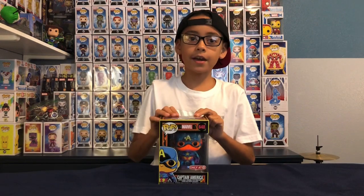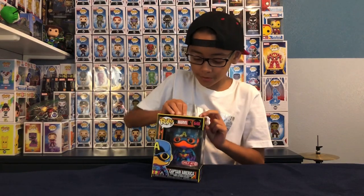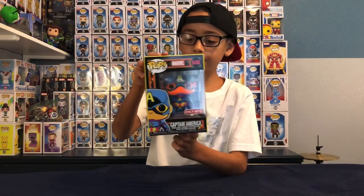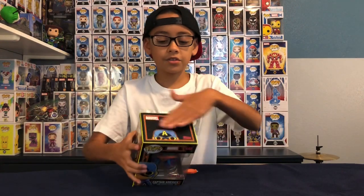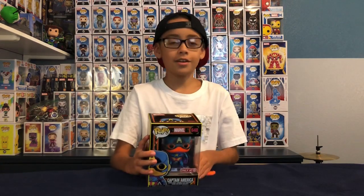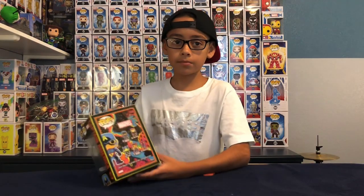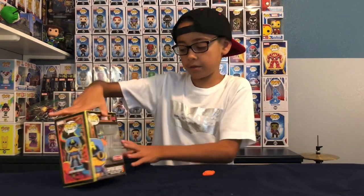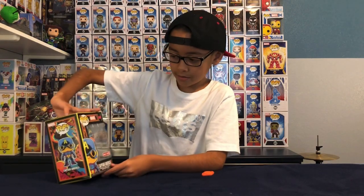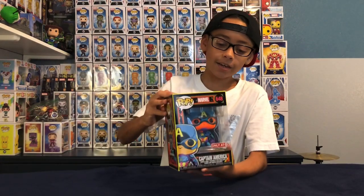Next we have Captain America. It actually has, like, a little thing in the background — just a black background behind him. And on the box, there's just black in the box, and that's really cool. Like, all the rest is white. But this one is all cool. It has a bunch of paint job on the back, paint job on the side, paint job everywhere. And there's Captain America everywhere on all the sides. Let's open it.